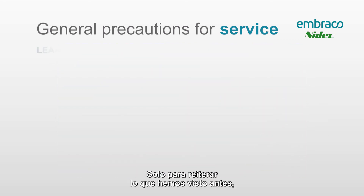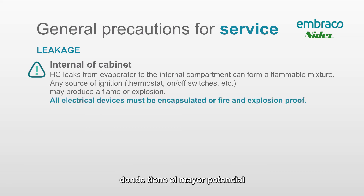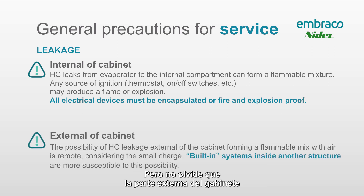To reiterate: the inside of the cabinet is the area with the most potential for creating a flammable atmosphere, based on its size. But on the external portion of the cabinet, conditions will be different in every single work environment. We always recommend using the hydrocarbon gas detector to check both the inside and outside of the cabinet, and leaving the hydrocarbon gas detector running on the ground right in front of your work site for the entire time you're working on that cabinet.